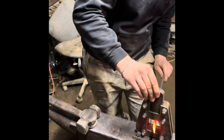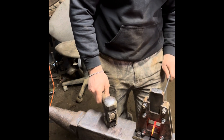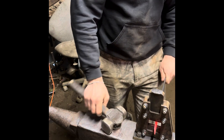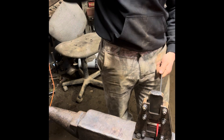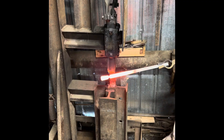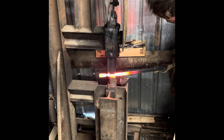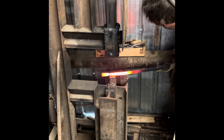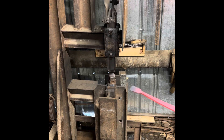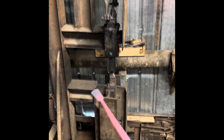I have that taper forged out, and now I have the fullering dies on my guillotine tool here, and I'm just going to be forging down some fullers to separate the scratcher from the taper. Now I'm just forging off the taper under the power hammer. The taper's coming along pretty well, working that out.